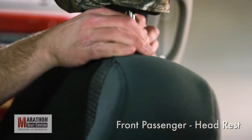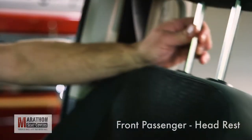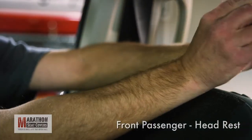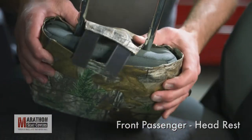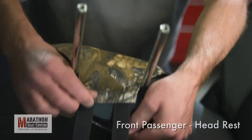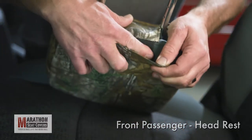Remove the headrest from the backrest by pushing the button on one or both of the plastic bezels at the base of the headrest posts and lifting up. You may need to recline the seat to completely remove the headrest. Massage the cover top to bottom and route the straps under the headrest and connect to the Velcro inside the back of the cover.